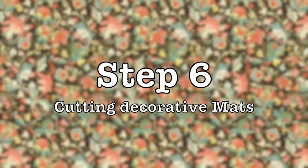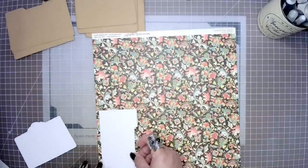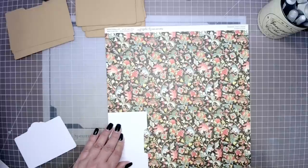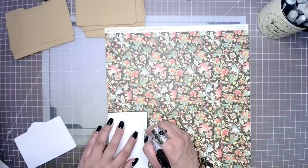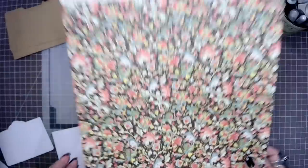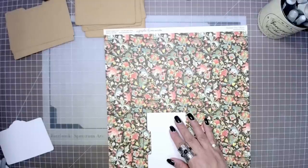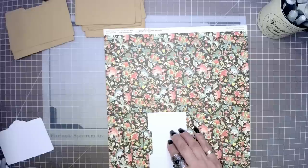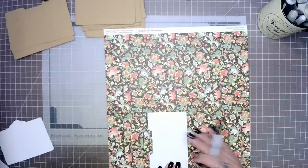In step six we are going to use our templates to cut out our decorative mats. When tracing and cutting your papers, do keep in mind the orientation of your pages — I am using a thick permanent marker to make it easier to see on camera. You will notice that I'm going to flip over my template, because these are going to be my front and back covers. Six of our papers are going to be facing left, and then six are going to be facing right, so make sure you keep that in mind.